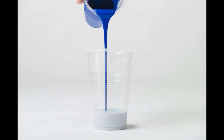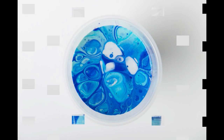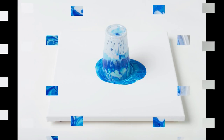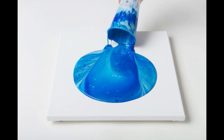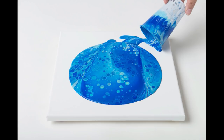Hi guys, Crafty Jen here with an acrylic pour and photographs. I decided I wanted to photograph an acrylic pour with some pretty glitter blue paint — it was super vibrant and really beautiful Deco Art paint I got at the dollar store. I took a bunch of photographs instead of filming it, and they turned out really awesome. I just wanted to show you the stages of acrylic pour in photographs.